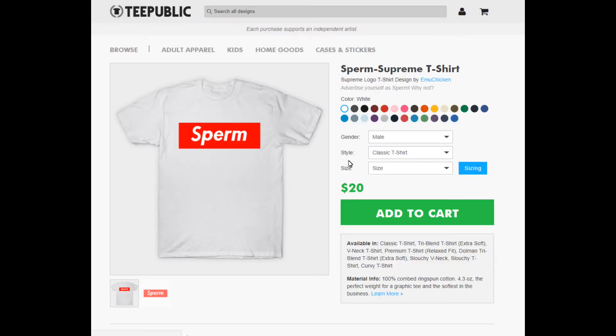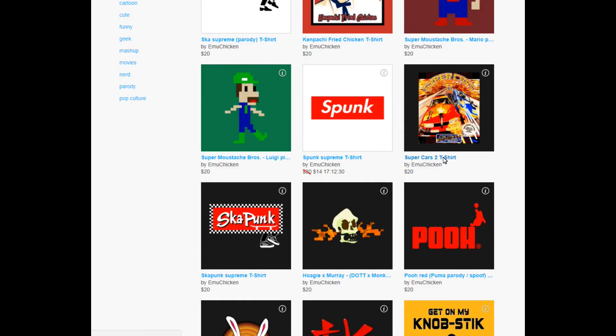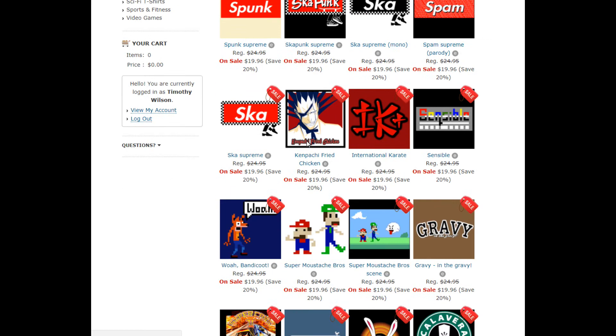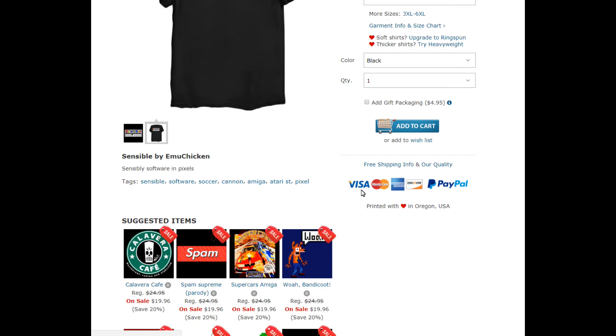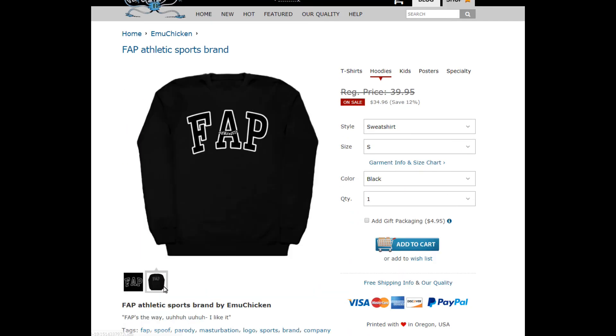If this guide helped you out, all I ask is for a single purchase from one of my shirt sites at TeePublic or NeatoShop. TeePublic has the cheaper prints but NeatoShop has the better quality prints. Thank you for watching. Goodbye.